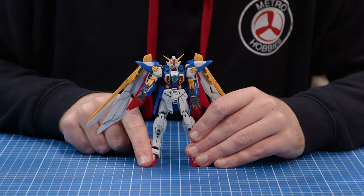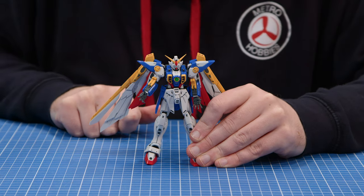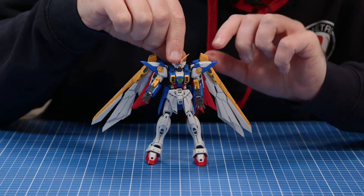Let's get stuck into the articulation on this one. One of my favorite parts of the model kit is of course playing around with it and seeing all the range of motions it has. We'll start off top to bottom.